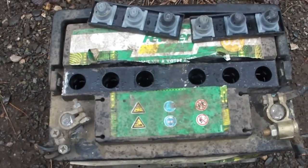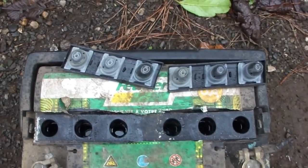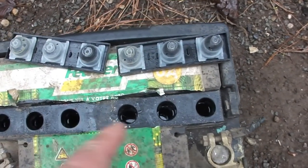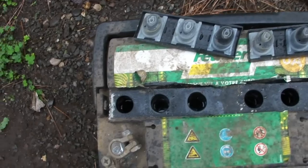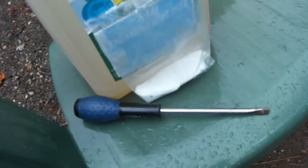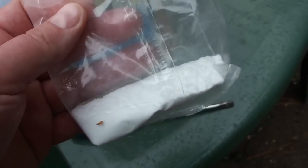Here we have an old car battery from the junkyard. I already removed the tube caps that closed the opening holes where the acid is. Now I am using sodium bicarbonate, or baking soda.